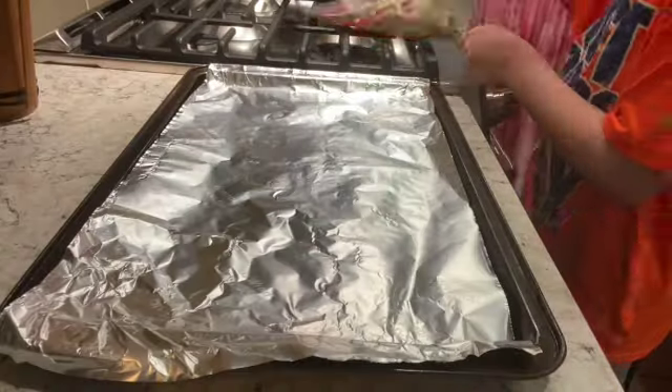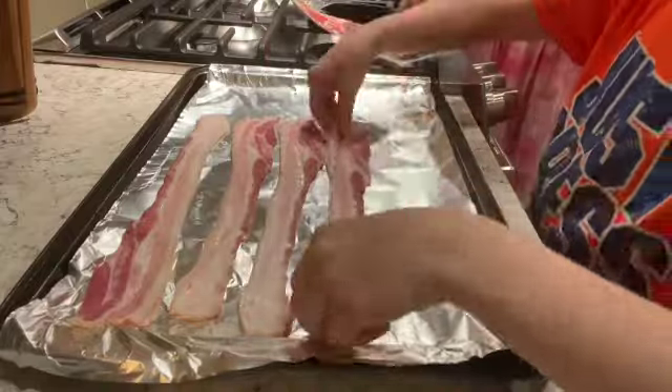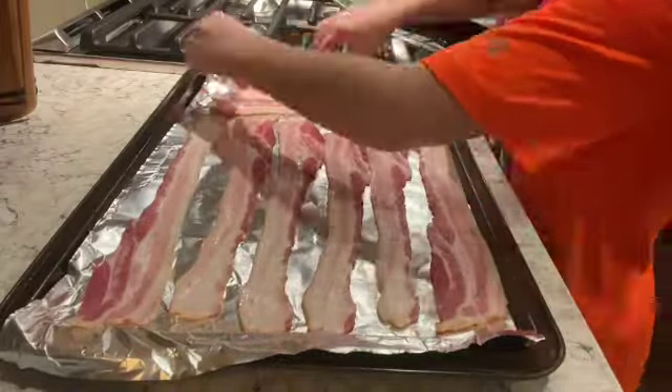Next we're going to cook the bacon. The recipe calls for us to cook it in a skillet on the stove, like many of you may already. However, we like to cook it in the oven. It is actually a lot easier that way, as the fat will harden after you make it, so then you can just throw it out. And it also cooks a lot faster. So you are going to lay out the bacon onto the pan, which is lined with non-stick foil or a baking sheet.